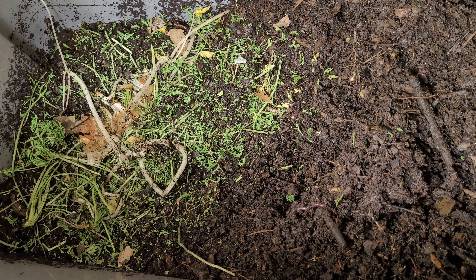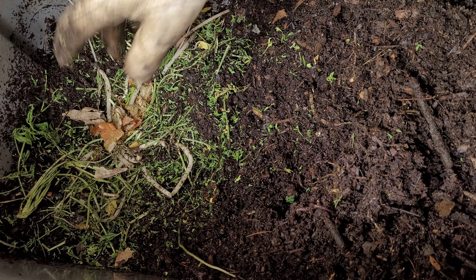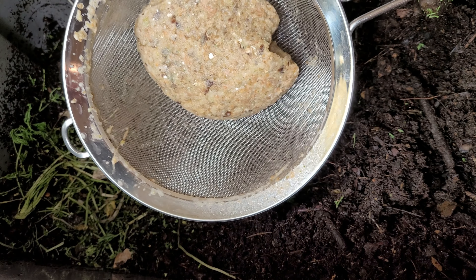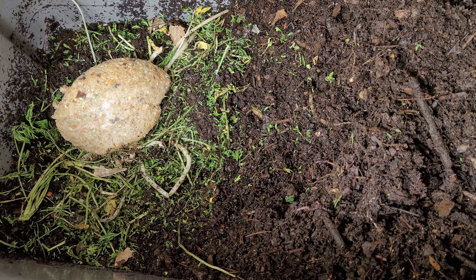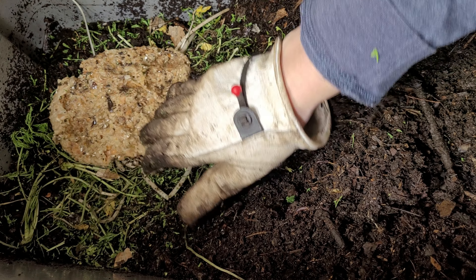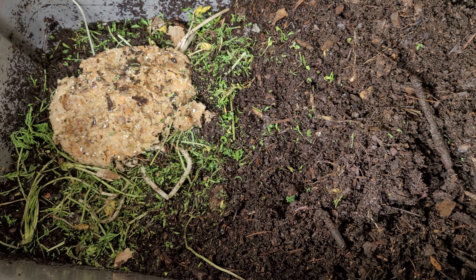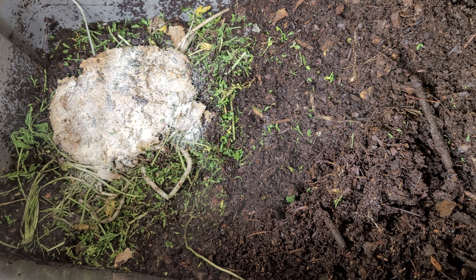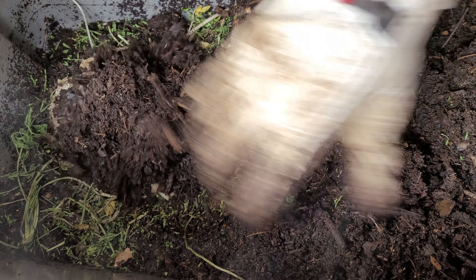Since the carrot tops are pretty dry, I'm going to go ahead and water them down — just a little bit of moisture to start with. Now for this week's worm feeding, which consists of potatoes, some potato skins, onions, carrots, banana, and some broccoli. I'll put all that in there and add a little bit of powdered eggshell, then go ahead and bury that.